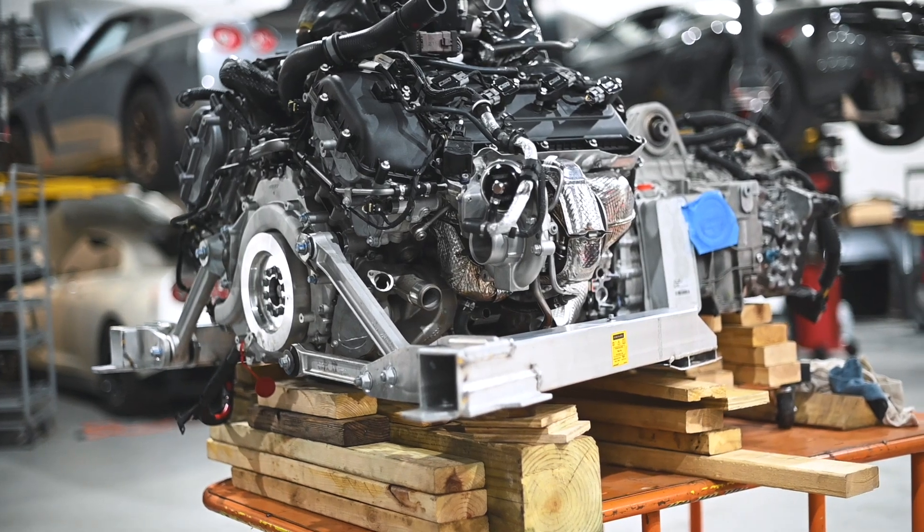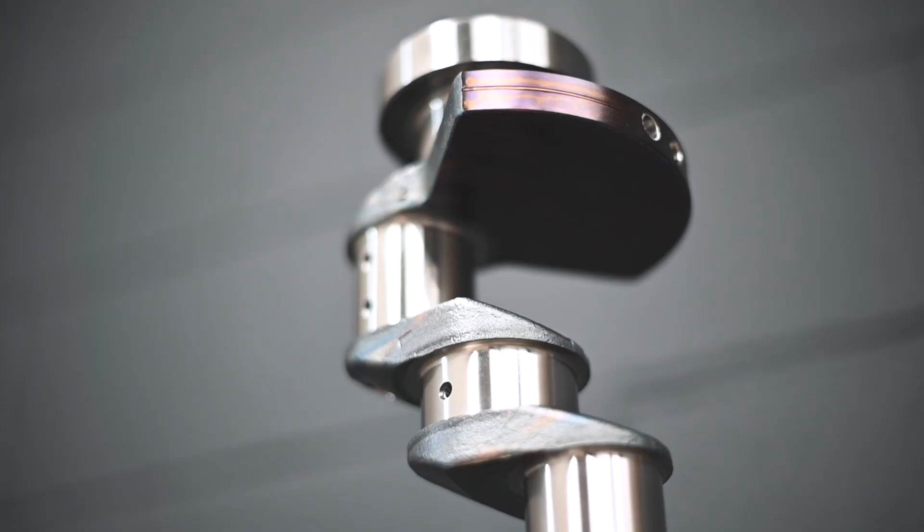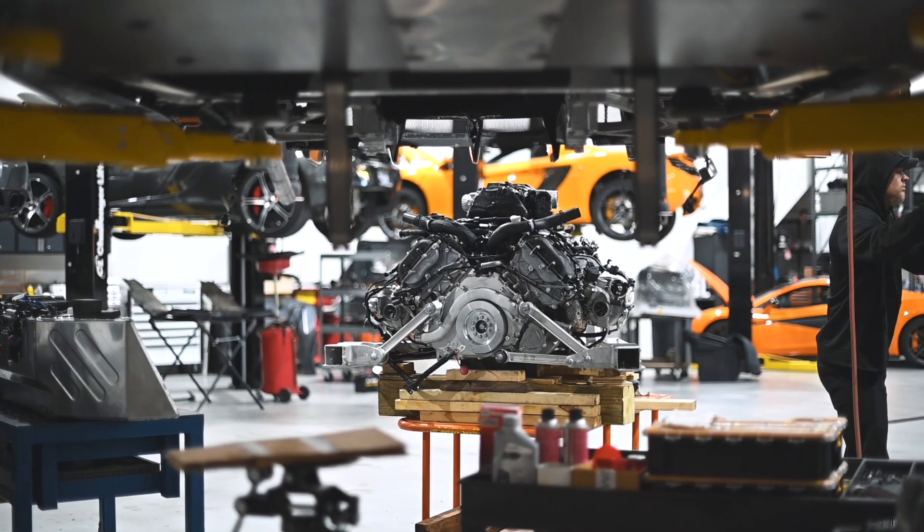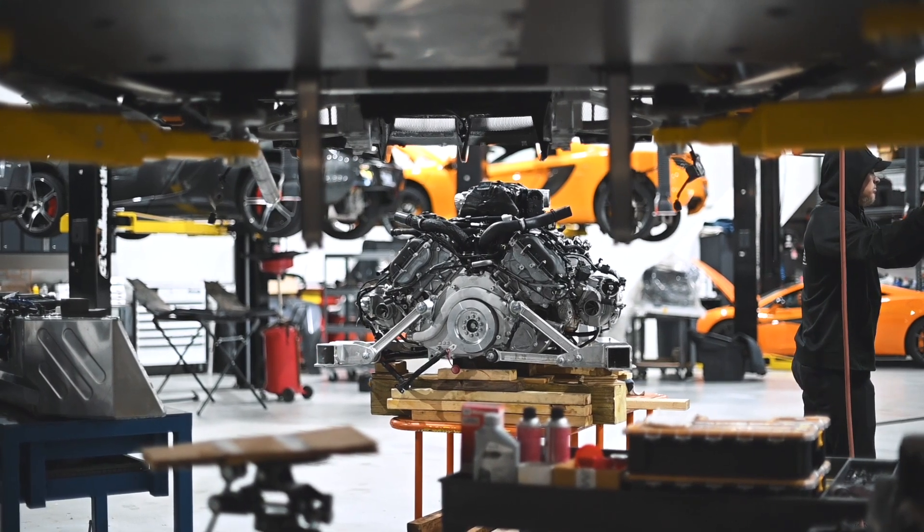Both versions of this engine are twin-turbocharged all-aluminum V8s using a short-stroke high-revving flat-plane crankshaft. They were designed using architecture that goes back to the 1980s Nissan Indy Racing League engine development. It's pretty crazy to have that technology on a road-going car.